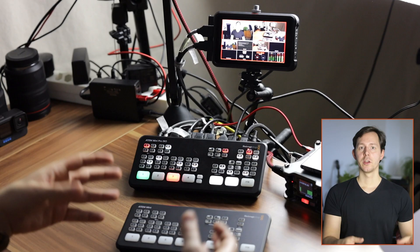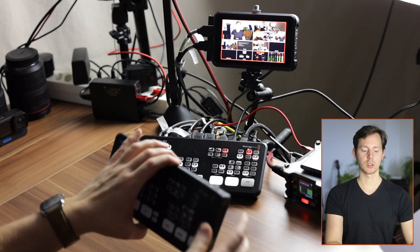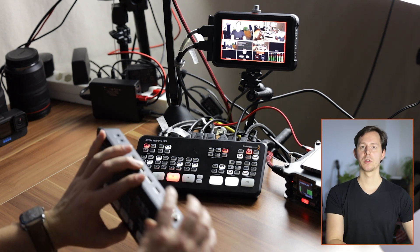Now there are a couple of things that are extremely obvious. The ATEM Mini can handle four HDMI inputs from devices like computers, cameras, smartphones, or GoPros, and you can switch between them. On the base model you can use the webcam out for Zoom and similar applications. And with the HDMI out, you can send that signal to a monitor like the Atomos Ninja V.